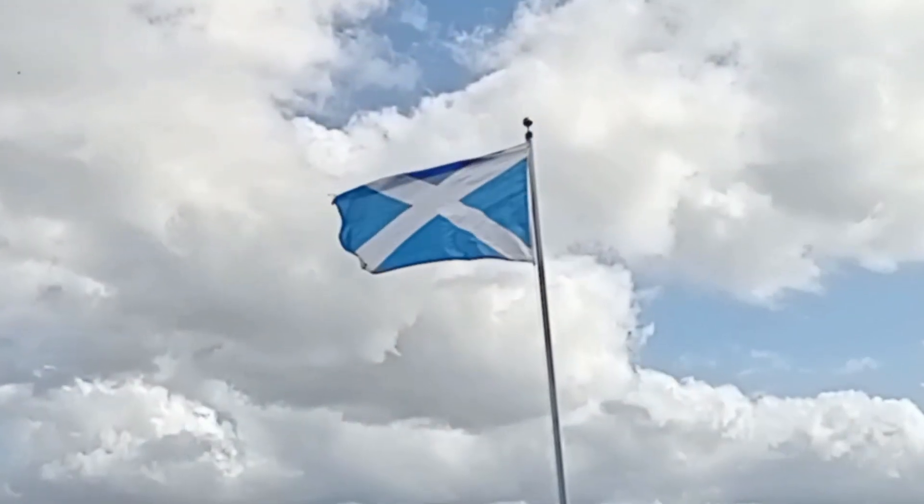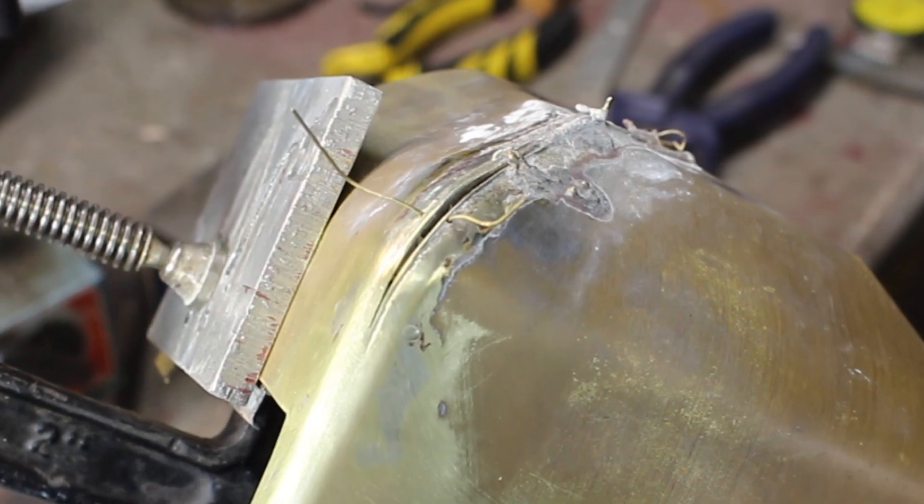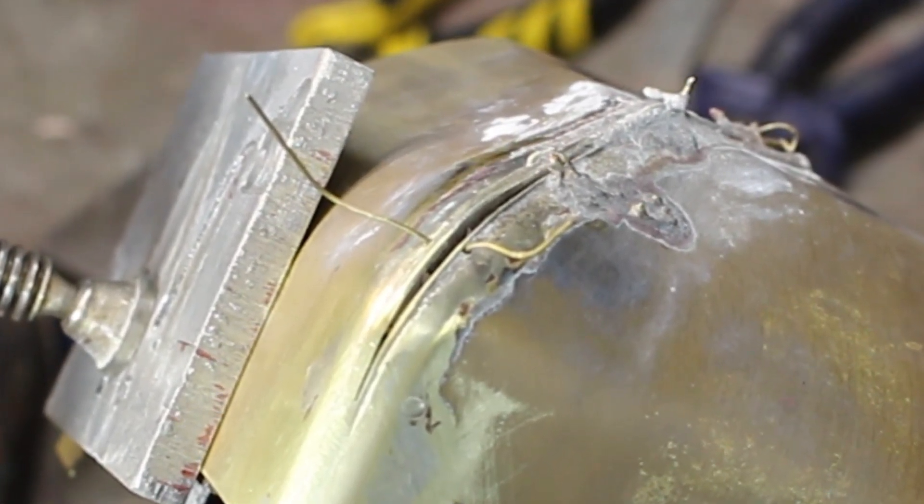Welcome back to my channel. Today we're going to continue with the Brass Dome — not a lot of progress really, so it's going to be quite a short update video. If you watched last week's video you would have seen that silver soldering the Brass Dome didn't work out too well. There were a lot of really good comments, lots of suggestions and ideas, which is very much appreciated and all taken into consideration.